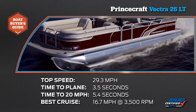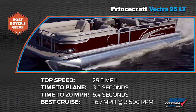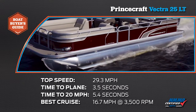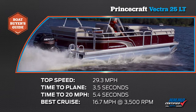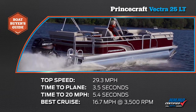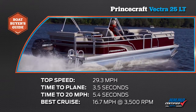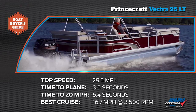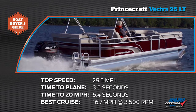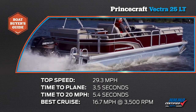Our top speed was 29.3 miles per hour at 5400 RPM. Our time to plane was 3.52 seconds, and our zero to 20 mile per hour time was 5.48 seconds. Our most economical cruise speed was 16.7 miles per hour at 3500 RPM, where the engine burned 3.4 gallons per hour.